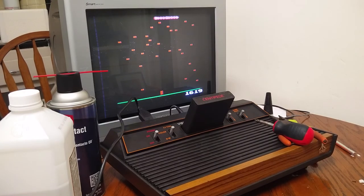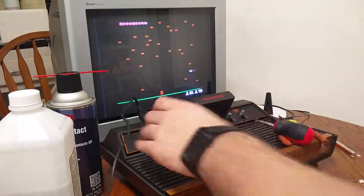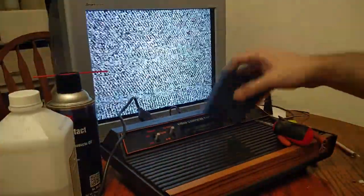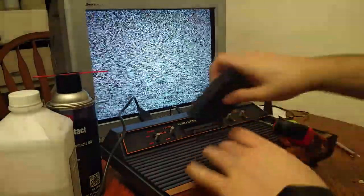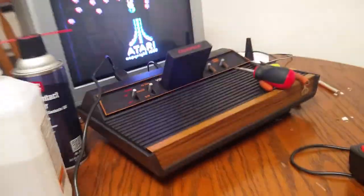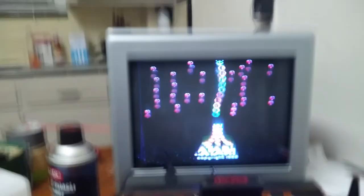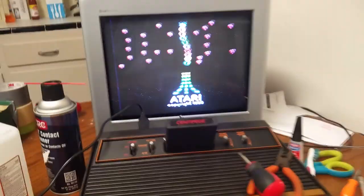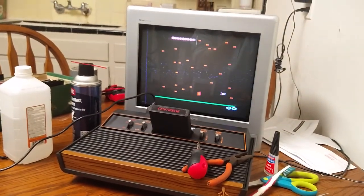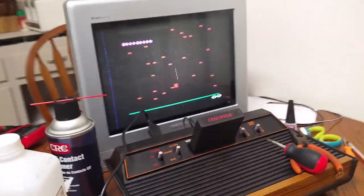That darn spider anyway. I just wanted to share this experience with you of playing video games on a 40-year-old setup. I hope you enjoyed it. Thanks for watching.